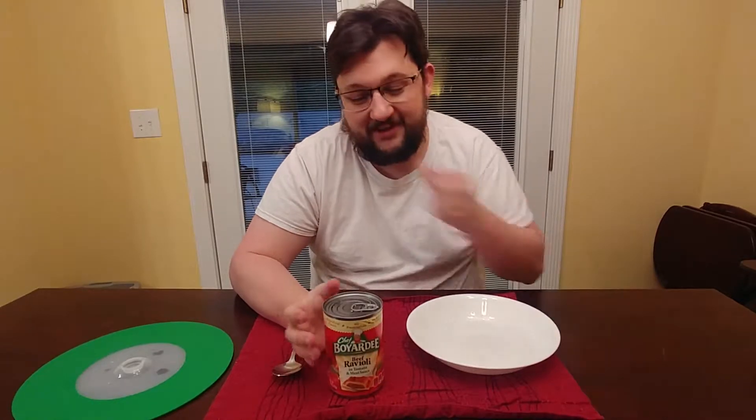The instructions are basically just put it in a bowl and heat it up for a minute and a half, stir, and that's the end of it. That's the perfect meal for me if it only takes like two minutes to cook, so we'll give that a shot.